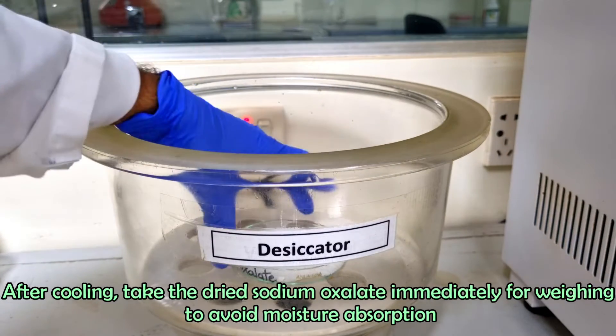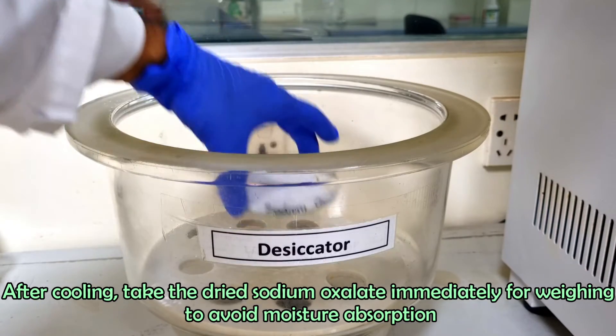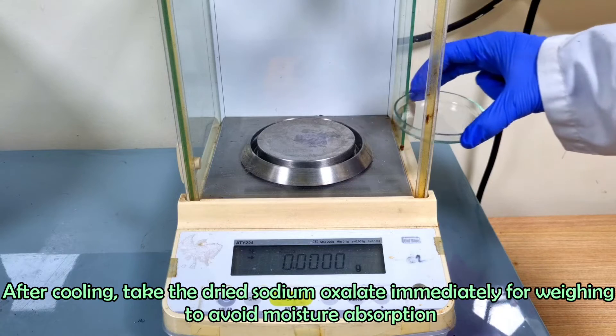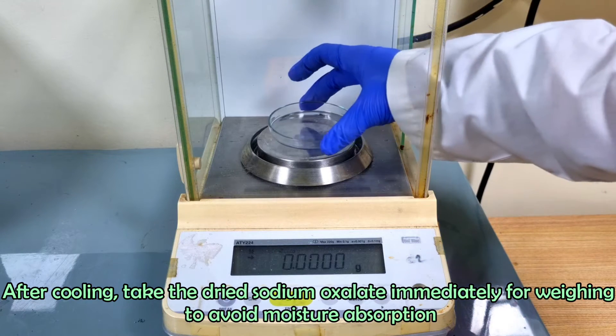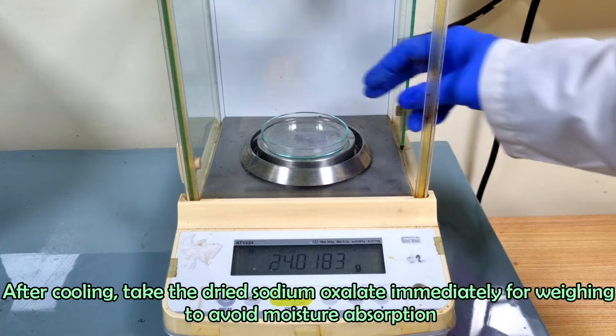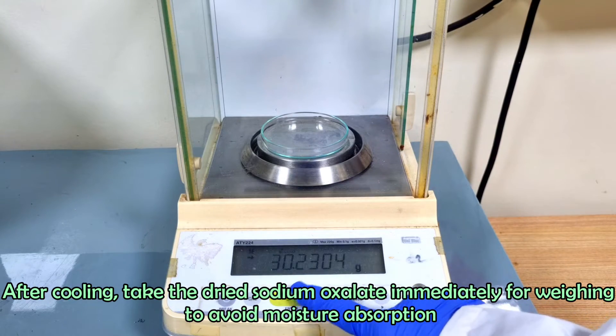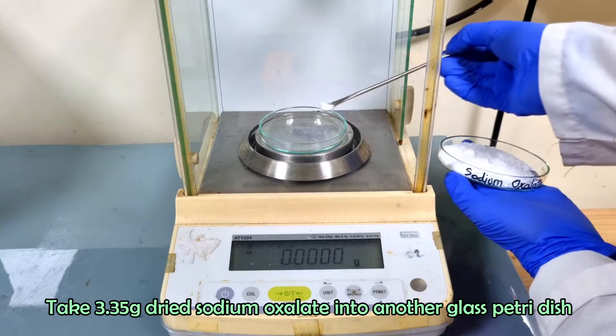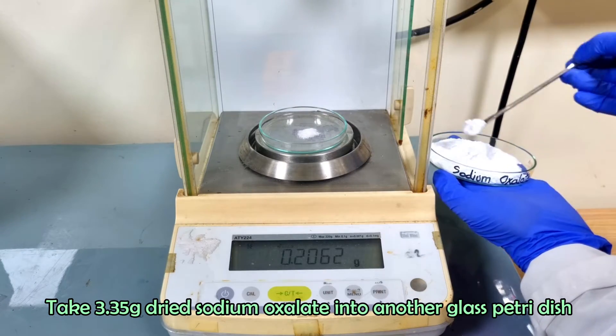After cooling, take the sodium oxalate immediately for weighing to avoid moisture absorption. Take 3.35 grams of dried sodium oxalate into another glass petri dish.